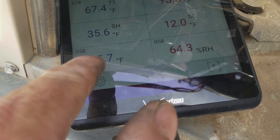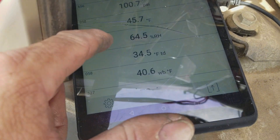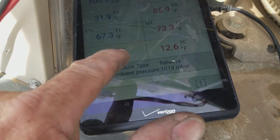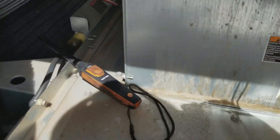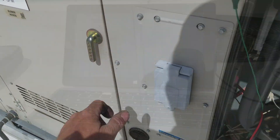This probe down here is my air temperature probe. If you go to basic view or one of the other modes, it gives you relative humidity, wet bulb, and all that. Using the refrigeration view, it puts it all on one screen. There's the air probe right there.